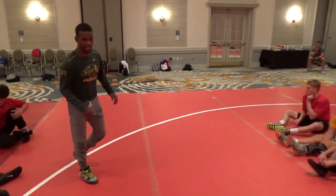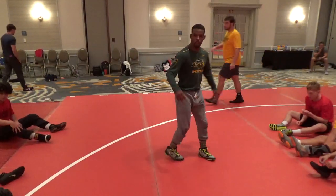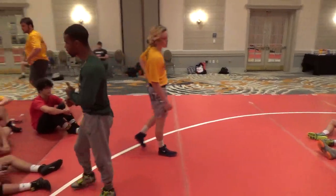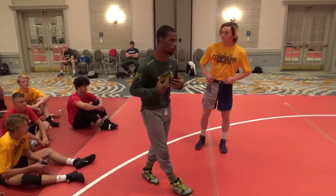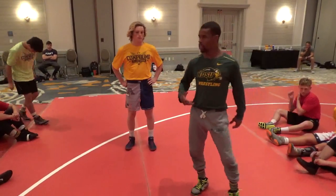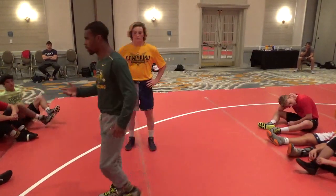There he is. There's my guy. So what we're going to do today, guys — I have a whole underhook series for you. This is something that in my own college career, when I was at Virginia Tech, I was pretty successful with. I started developing this series through my club team.